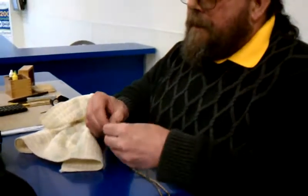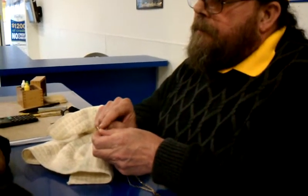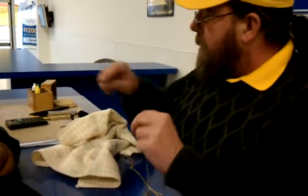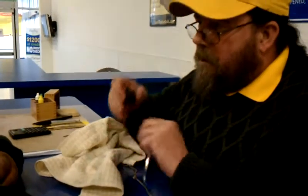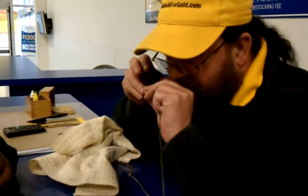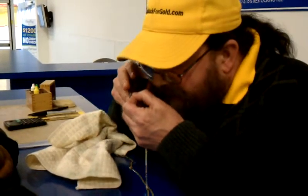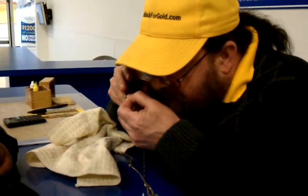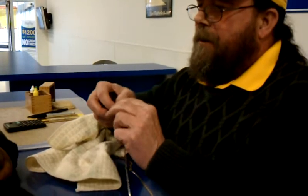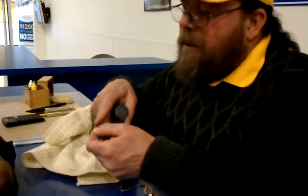Look at this. And this piece here — that moves when I push that down. That little piece moves. There's supposed to be a stamp on it, one side — a stamp on this side or that side. Because it's so small it has to be stamped before they put it together. There's no stamp on either side.